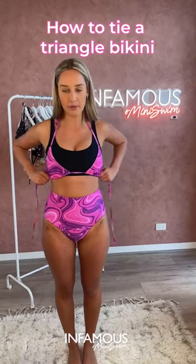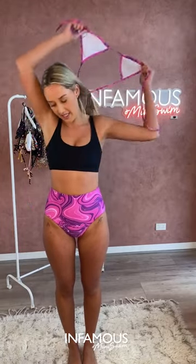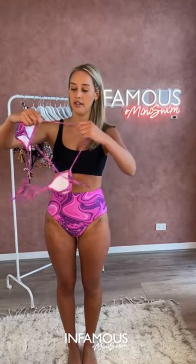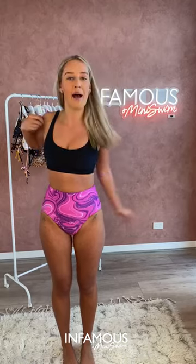How to tie a triangle bikini. We all know the typical triangle way, but if you want to tie it at the front, I've kept it the same way but I'm pulling the cups all the way around. It does end up looking really cute.